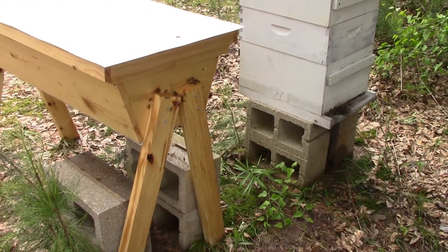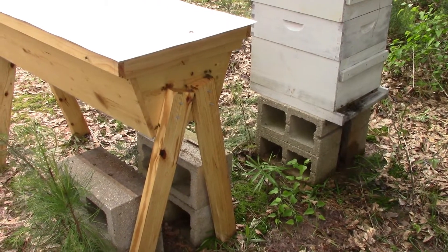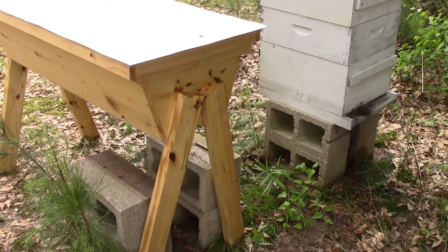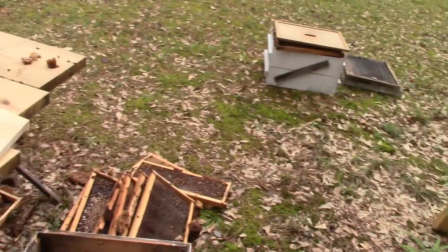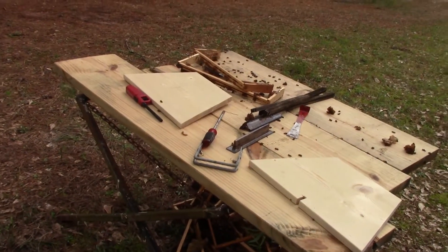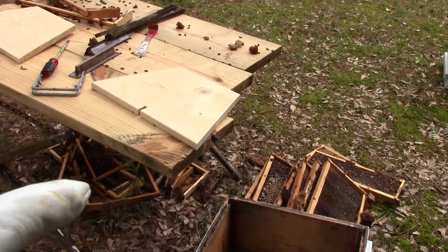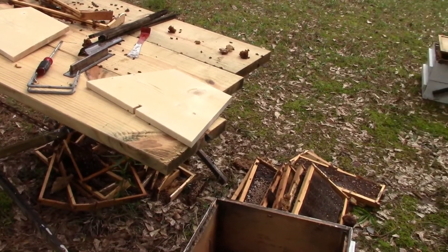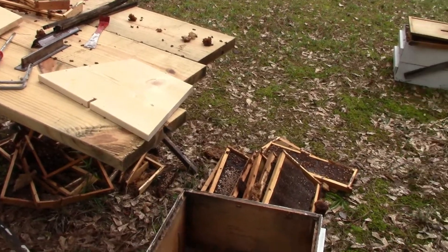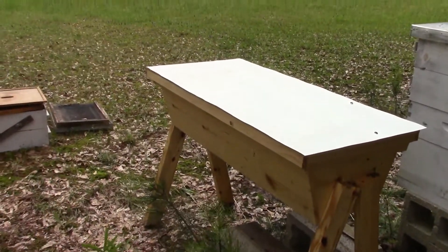You can see at the front we do have some action — they are flying in and out, so that's a good thing. Here's all the carnage of them tearing down the frames. I will be picking up all this comb today and taking it home, melting all that wax down to keep the beeswax. Let's go ahead and pop this top off.